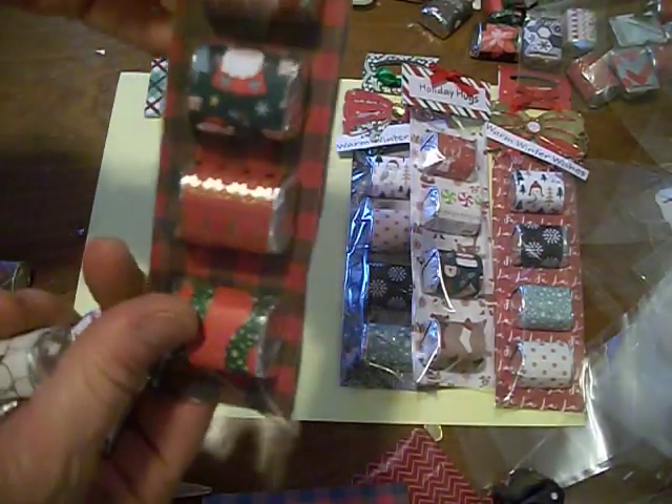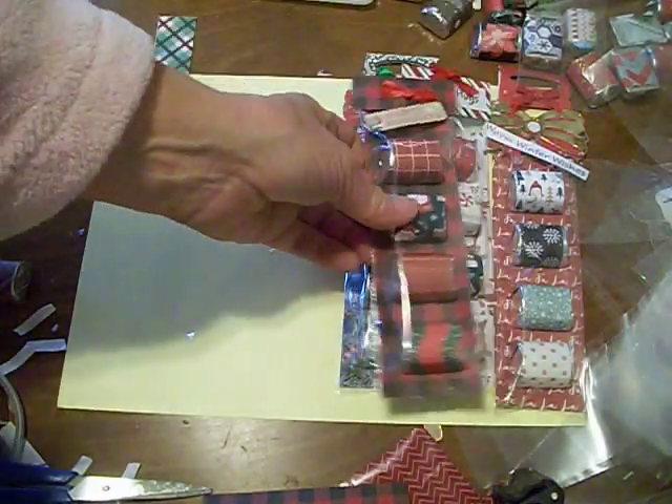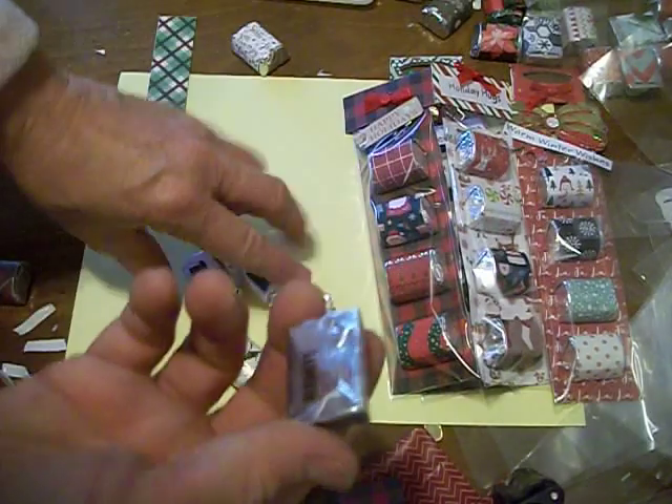Okay everybody, welcome back. I had showed you earlier in a video how to make these little candy box things and how to wrap them. I'm not for sure if I had showed you how to wrap these things, but I'm going to now.